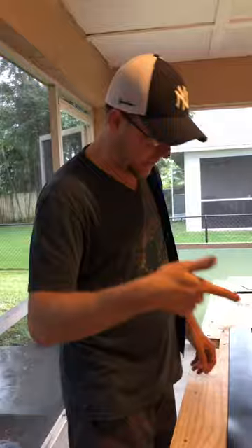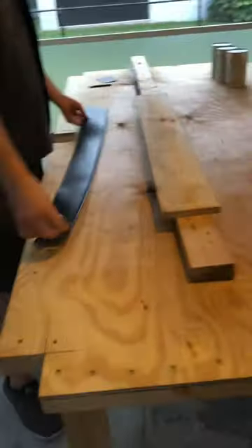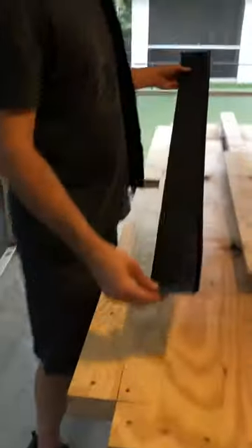Hey guys, do-it-yourself pool table here. We're going eight-foot regulation. Today we're making the rails, the bump rails.